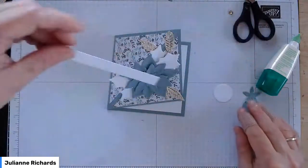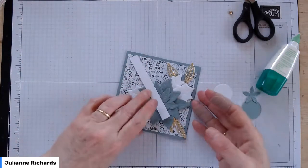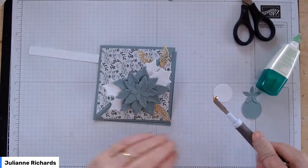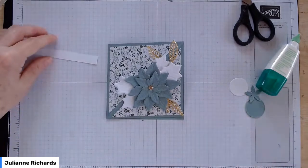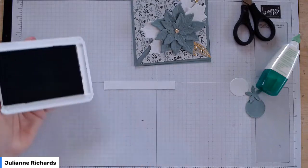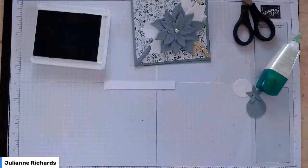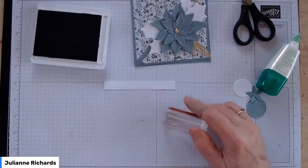You do have to keep in mind that you've got to put your sentiment in as well. We're going to put our sentiment in there — it sits in there when it's closed, and when you open it up it sort of splits up and flips. I'm going to use 'Tis the Season' from the Christmas to Remember stamp set in Soft Succulent ink. You just need a sentiment that's sort of long and skinny. I really like this one because it's a negative of a normal stamp — the colour is on the outside and the sentiment itself is in white.